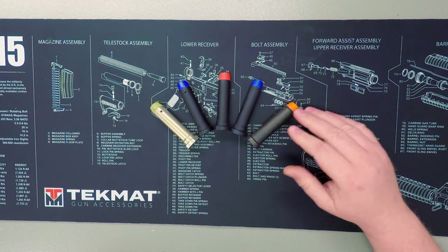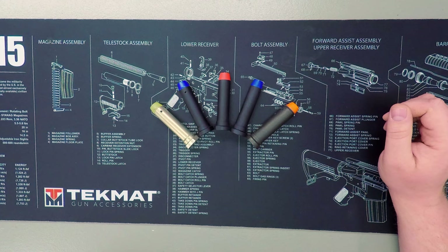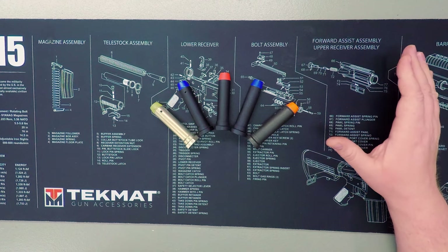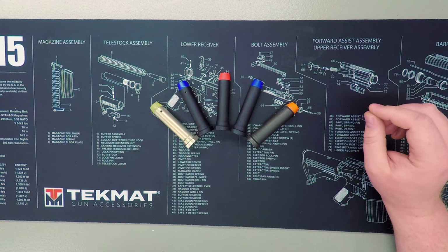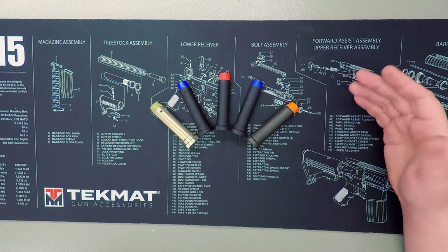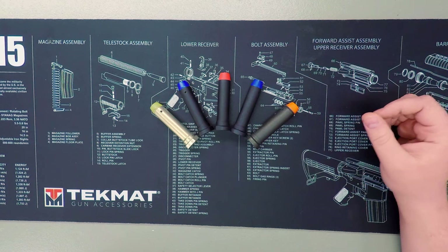The heavier the buffer, the longer it takes to move. Heavier buffers will also slow down quicker and smooth out your action and recoil more. Going with too heavy of a buffer, though, can cause the rifle to short stroke — in other words, not fully cycle — which can lead to inconsistent extraction and ejection.